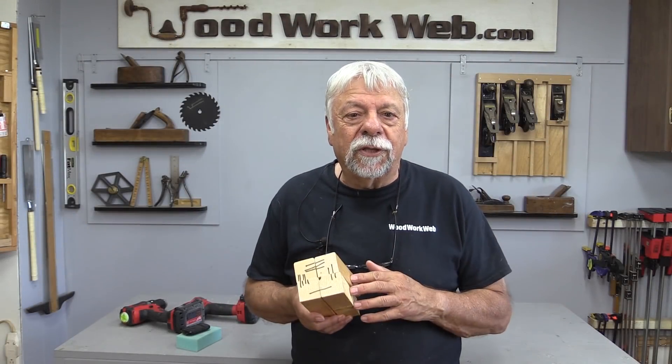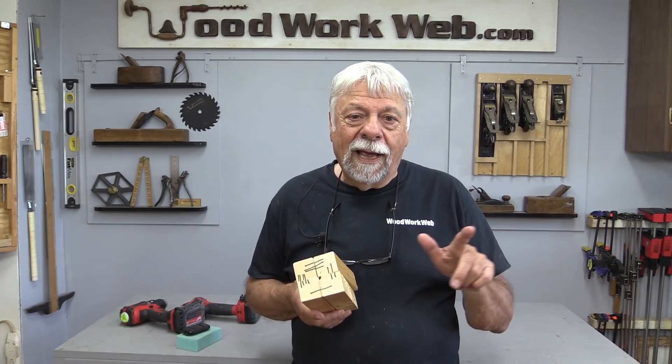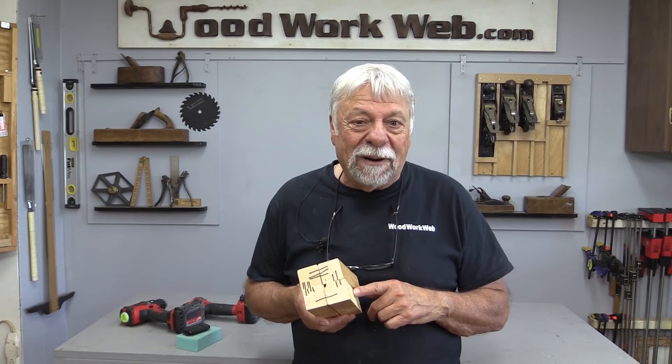Well, that concludes my video for today. Don't forget there's a full article on WoodworkWeb to go along with these videos, and you can get more detail there if you want. I'm Colin Kinnett for WoodworkWeb — thanks for watching.